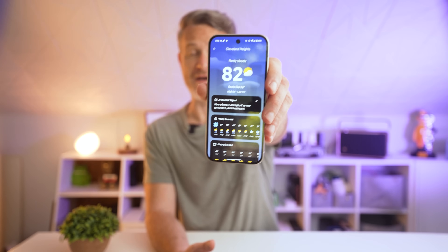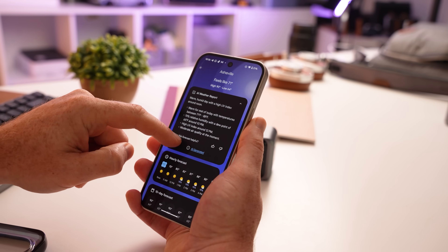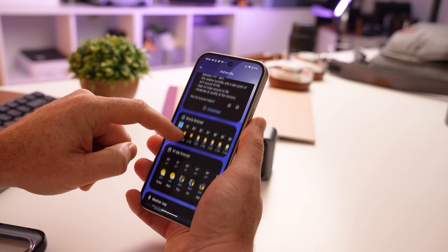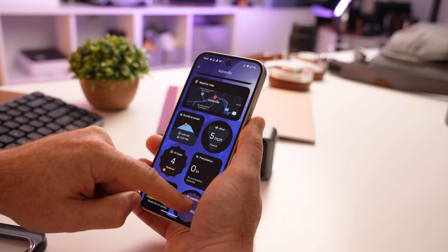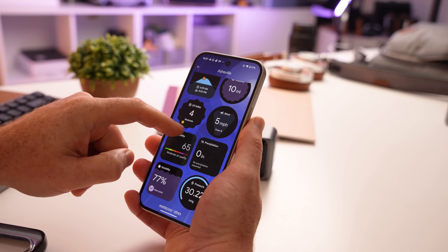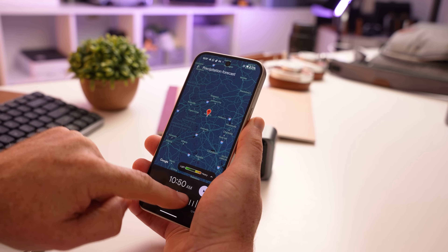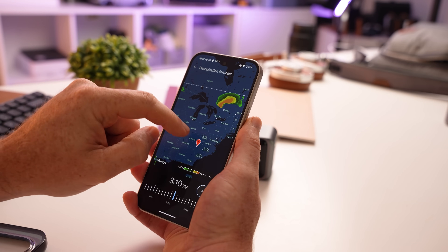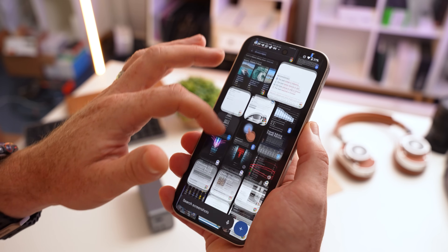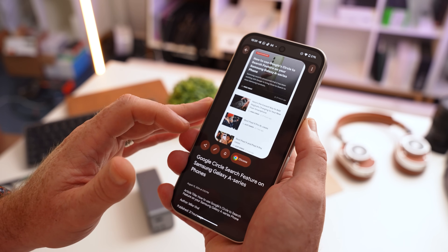There's also the new Pixel weather app, and I personally love its design. Google has added an AI weather summary at the top giving a quick overview of what's coming throughout the day. But even if you don't care about the AI features, the app itself is excellent. My favorite feature is the interactive weather map with precipitation forecasts that lets you play out the forecast over the next day, with the ability to zoom out completely for a full view of today's weather.